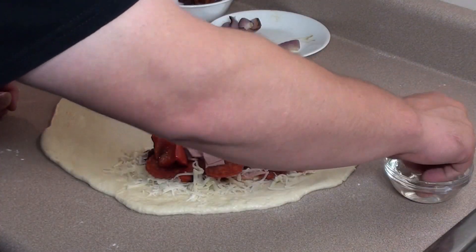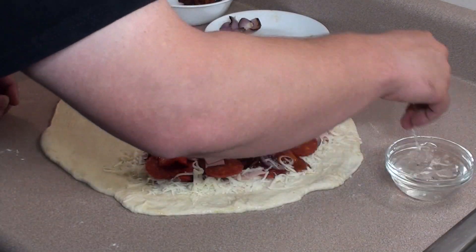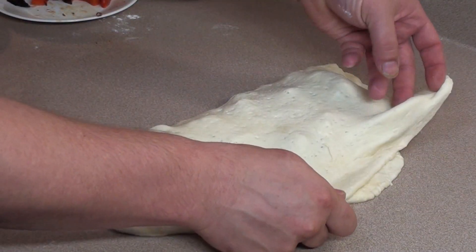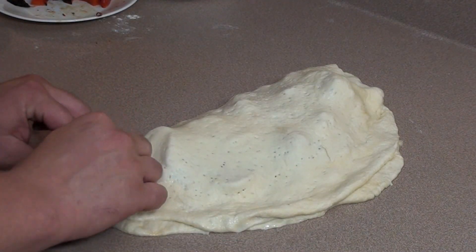Take a little bit of water, dip your fingers in, and just wet the edges all the way around the pizza dough. Then just take one side of the dough, fold it over, matching up the edges. Start at a corner and just start kneading it together to seal the calzone.